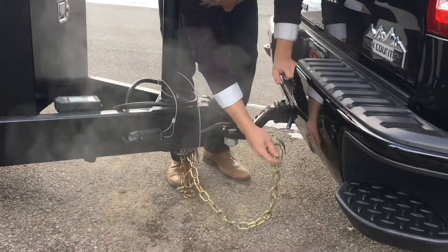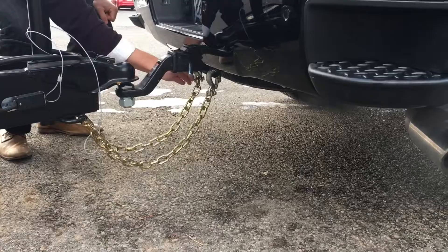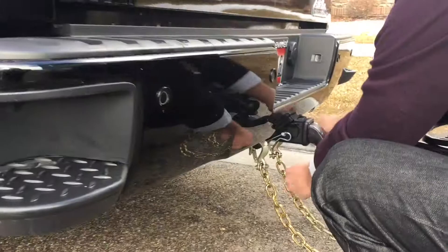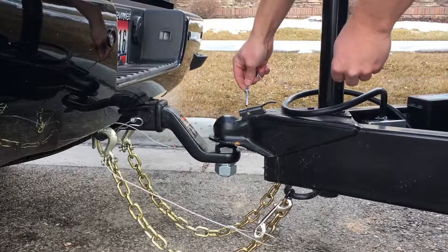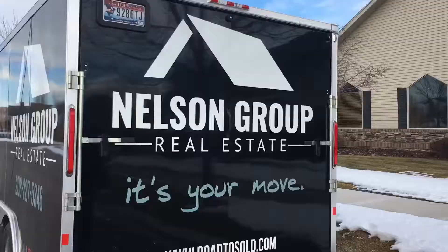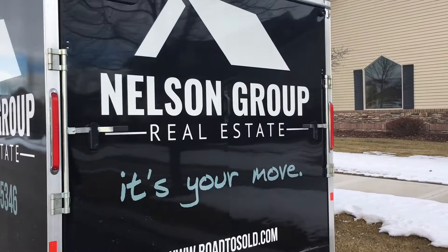The next step is to hook the chains to the tow package. Also keep in mind that this trailer is equipped with trailer brakes, so you want to run this cable through the tow package, bring it back, and attach it to the carabiner. In the event that the trailer dislodges from the vehicle while in motion, the cable will pull, activating the trailer brakes and hopefully avoiding a collision. Next, just plug in your lights and you're good to go.